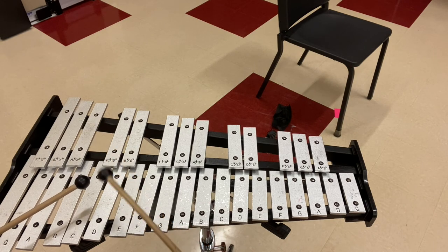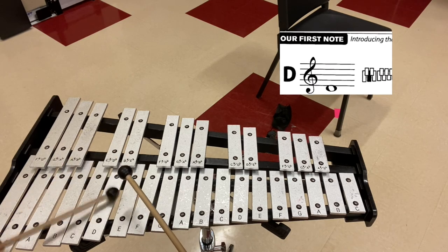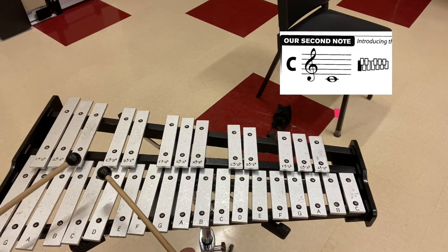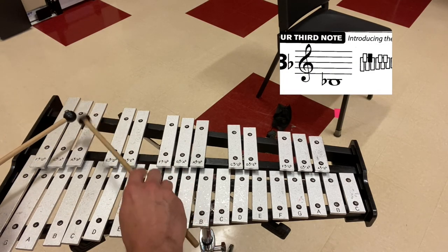One, two, ready, and go. [Four alternating strikes on D, then C, then B-flat.]